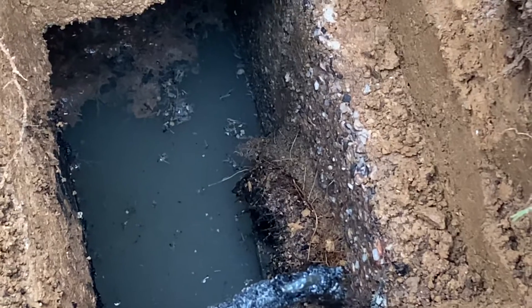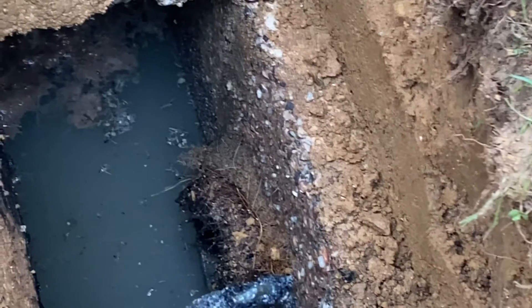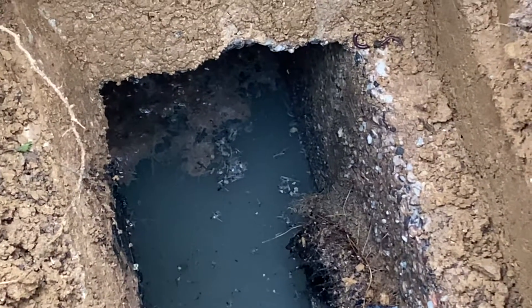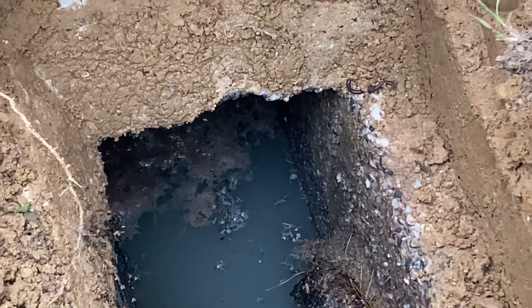So what we're going to recommend to this client is to go ahead, rip out all those roots, reseal the outlet line, install a new back baffle, and then they should be in good shape for a while.